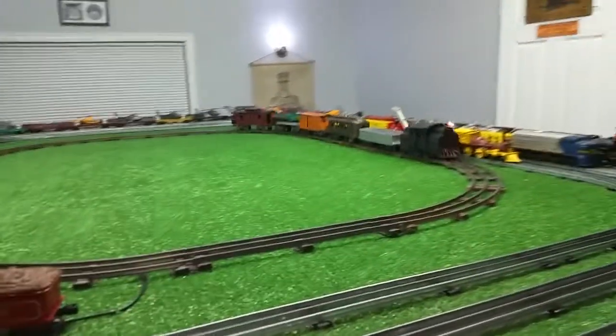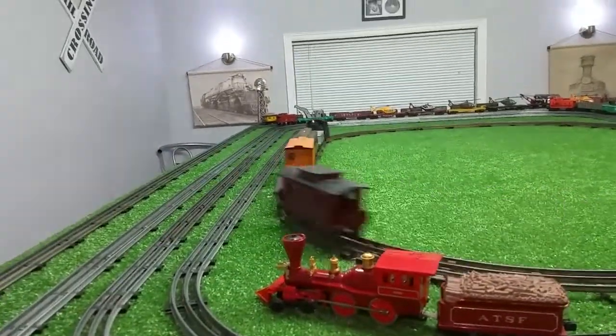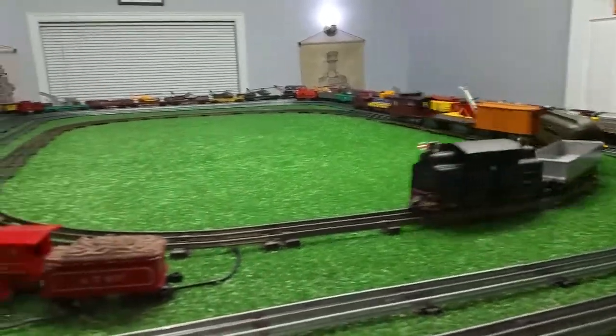That's about 50% power on this transformer, so it runs nice. Like I said, it was a lot of work, but it was a lot of fun.